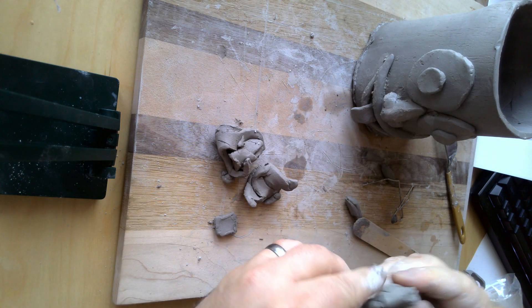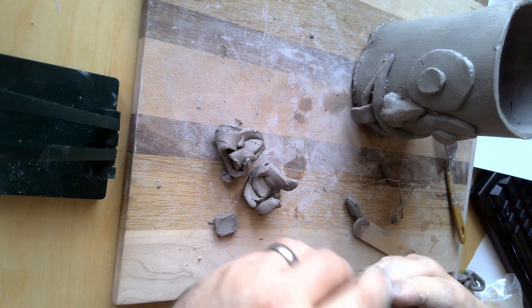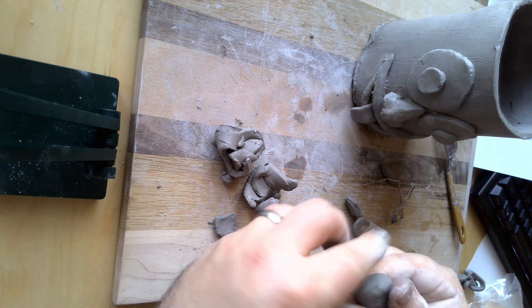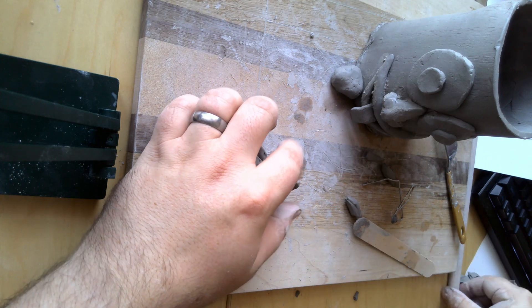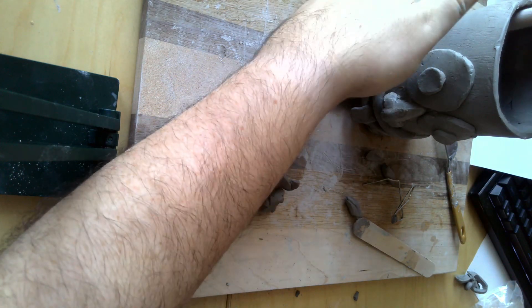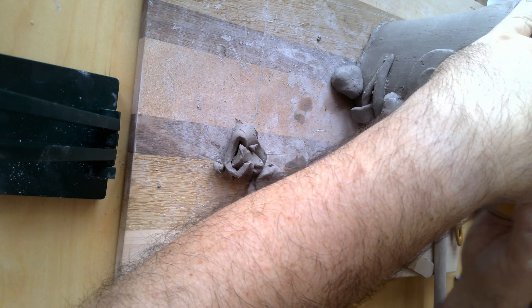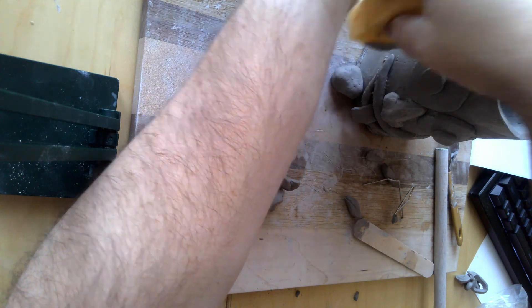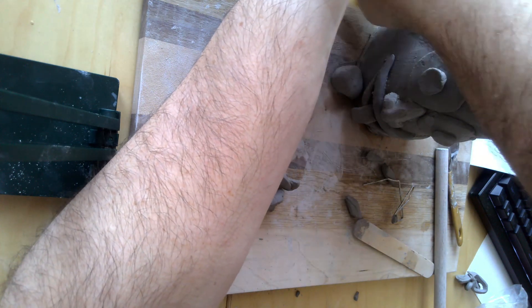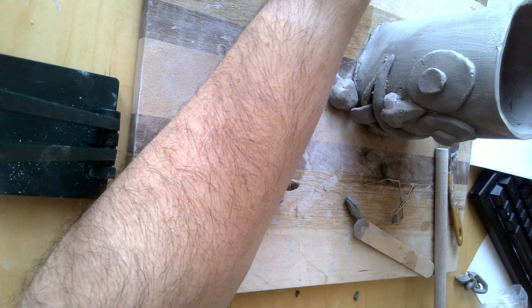If you want to add some feet or anything like that, it's pretty easy. You can just give yourself a foot — maybe it's a paw, whatever you want — and just score and attach it to the very bottom. Then as I'm working, let me grab my sponge. I've got some areas where there are a little bit of cracks, so I'll use my sponge to smooth out any cracks and keep it nice and smooth.